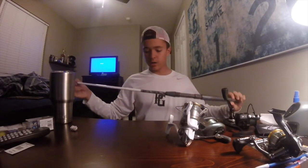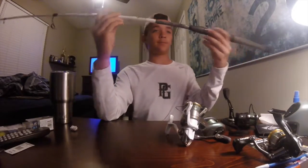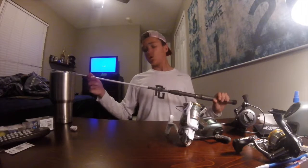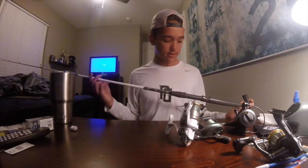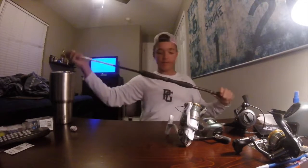Next we have one of the Mudhole customized rods — this is a seven-foot Mudhole X customized rod with customized blanks on it. This one goes along with the Penn Conflict and is definitely more of a saltwater rod, though I've also used it for freshwater.